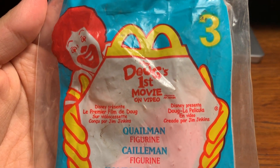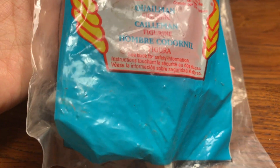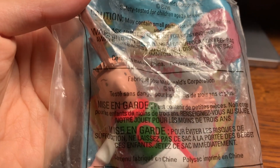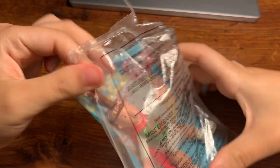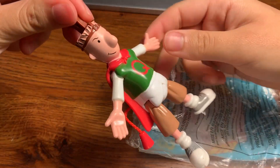What's up everybody, welcome back to my channel! Today I will be opening up a 20-year-old McDonald's Happy Meal toy. It's Doug — or should I say Quailman! So cool, so 90s, so nostalgic, you know — retro.